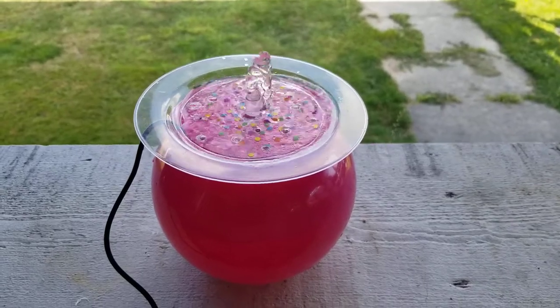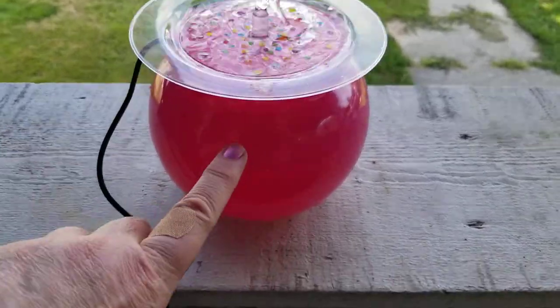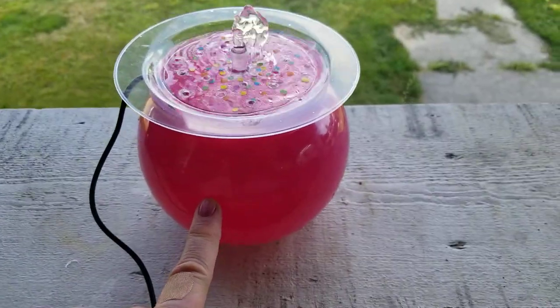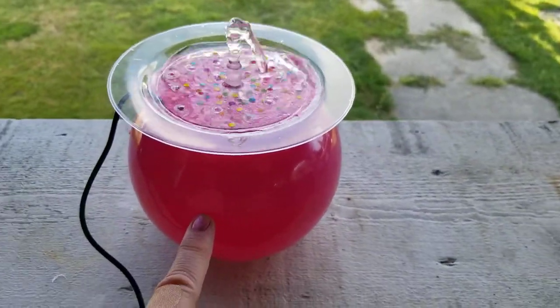I want to show you how I put this together. This is just a pretty little glass bowl — kind of fishbowl shaped — from Goodwill that I picked up for 99 cents this weekend.